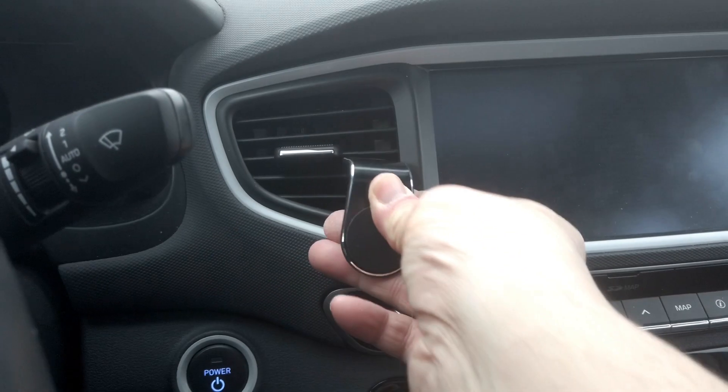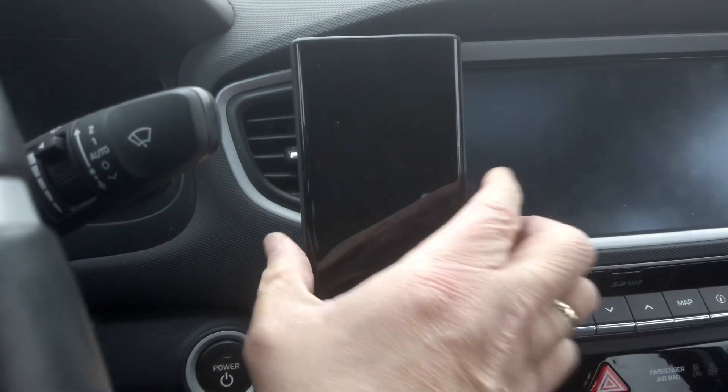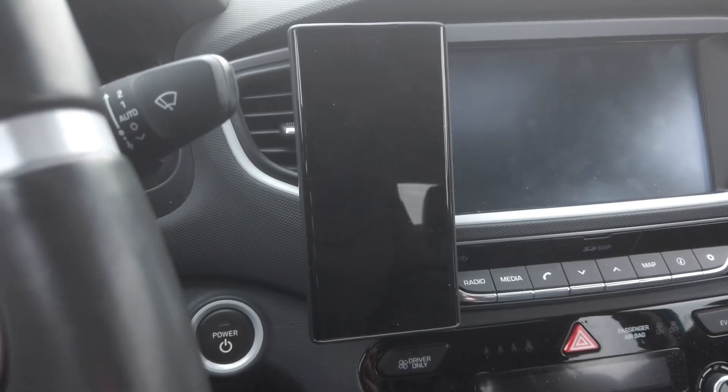In this video I just want to show you what you can do with a little device like this — it will probably blow your mind, I know it did mine. Officially, these are of course designed for in your car on the vents, like this. This is a very heavy smartphone and as you can see it still hangs very nicely, and even when driving it doesn't fall off.